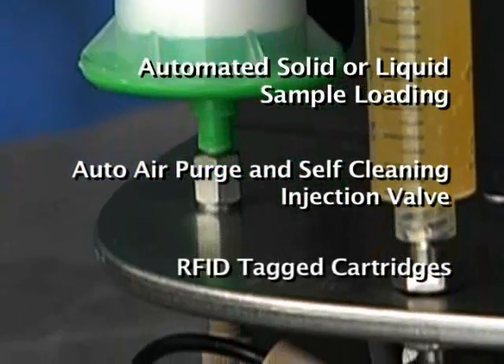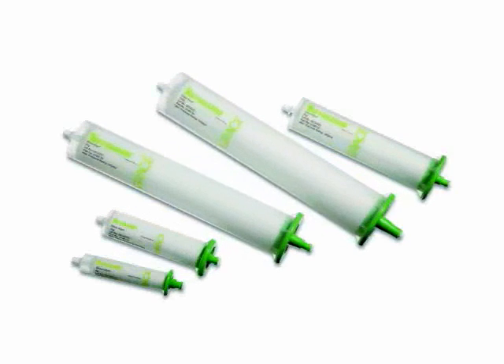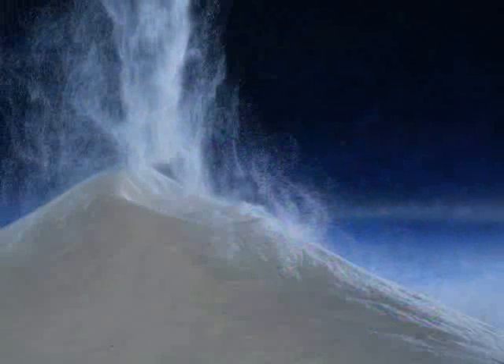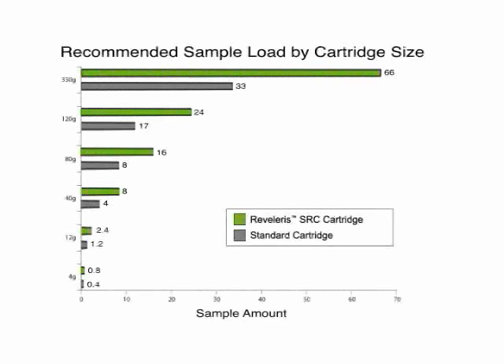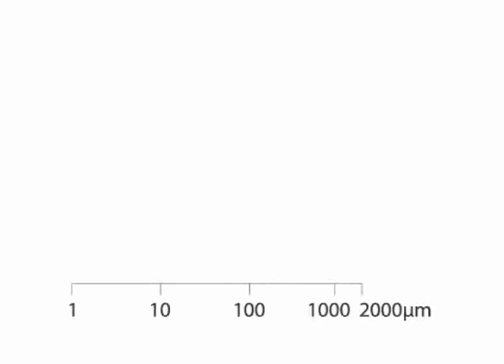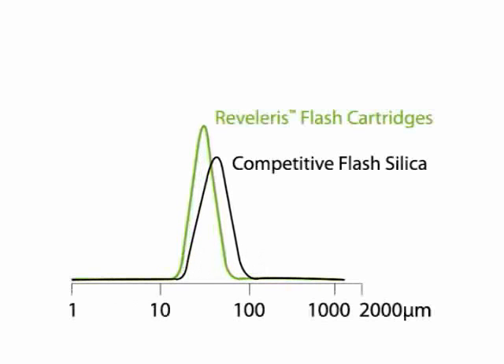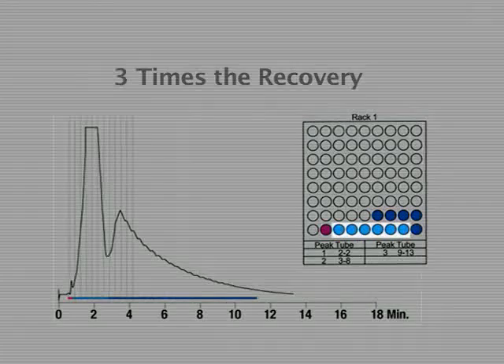RFID tag cartridges auto-populate run parameters for ideal separations. Grace's 30 years of chromatography experience and 80 years of silica manufacturing expertise combine in the Revolaris SRC cartridges, packed with a new grade of Davis Hill silica designed to maximize performance. These high-load cartridges can provide more than double the sample load over standard flash cartridges, giving the chemist the option to use smaller, less expensive cartridges and benefit from shorter run times. Revolaris SRC cartridges offer higher pressure durability and tight particle size distribution to give more resolving power. Together, the instrument and cartridge maximize first-time success, resulting in high-purity target compounds.